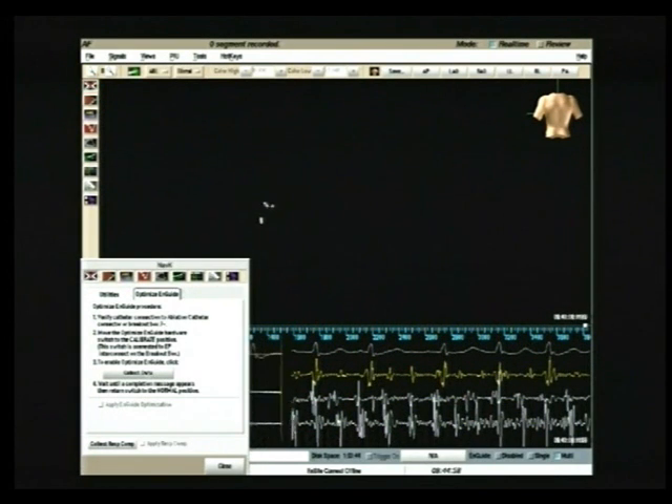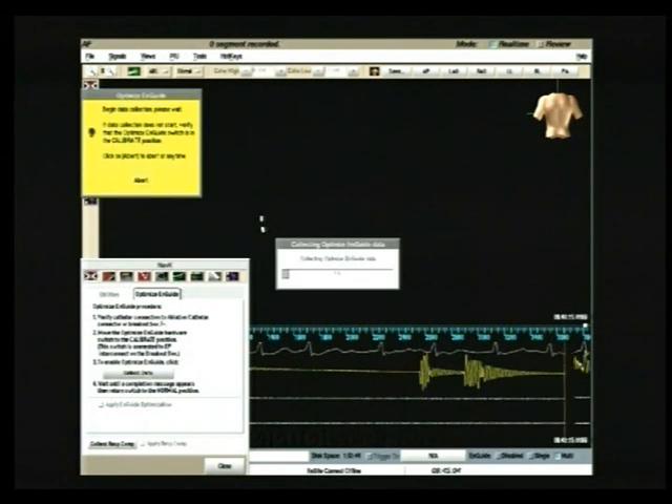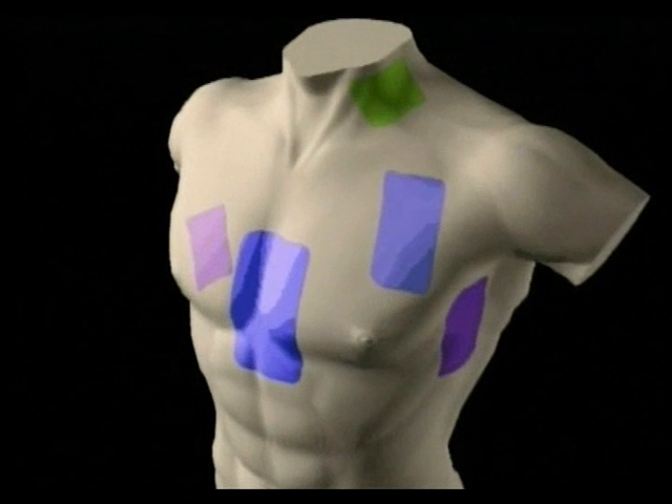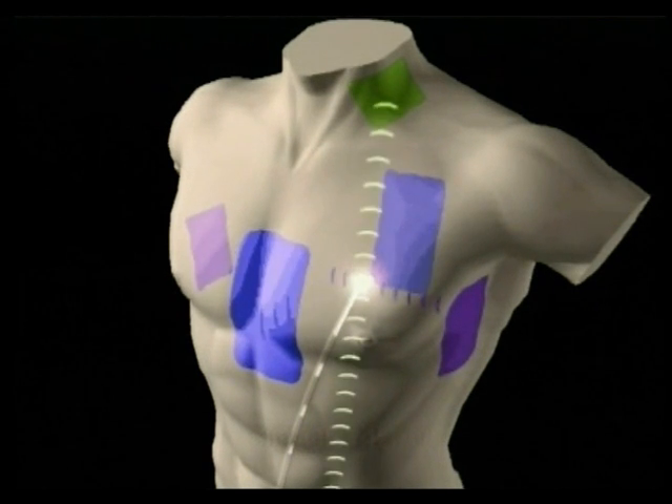The NAVEX operator clicks on the Collect Data button on the working panel window to begin the calibration phase in terms of ranges of impedance. The NAVEX system creates 3D images of the catheters based on a low current electrical field generated by three pairs of orthogonal skin patches in X, Y, and Z axes. The measured voltage and impedance sensed by the catheter electrodes are proportional to the distance of the electrode from the patches, allowing calculation of the location of the catheter in 3D space.